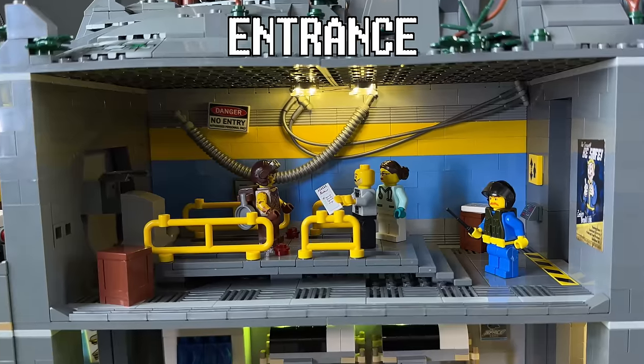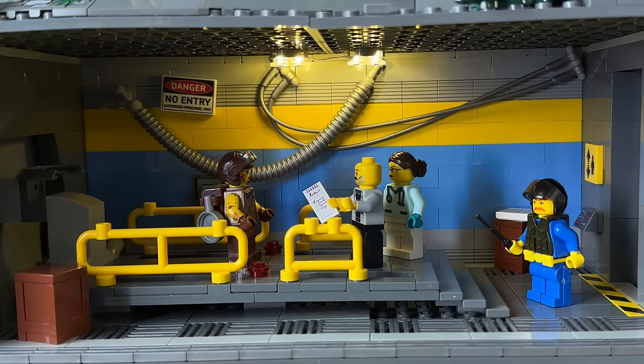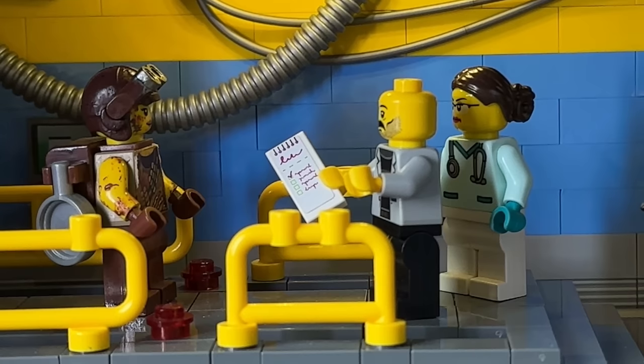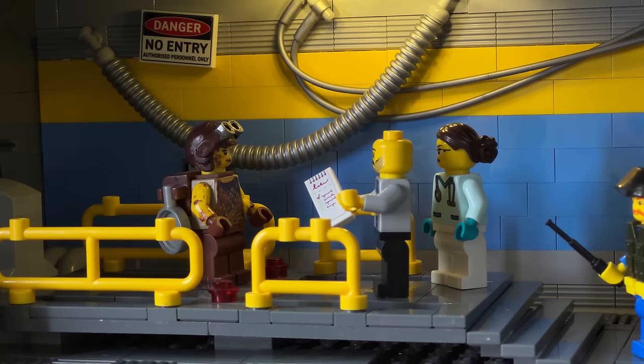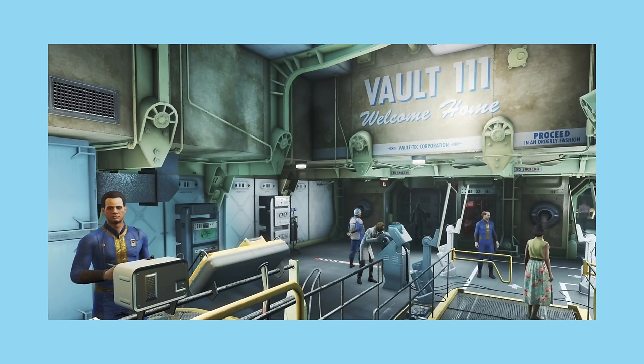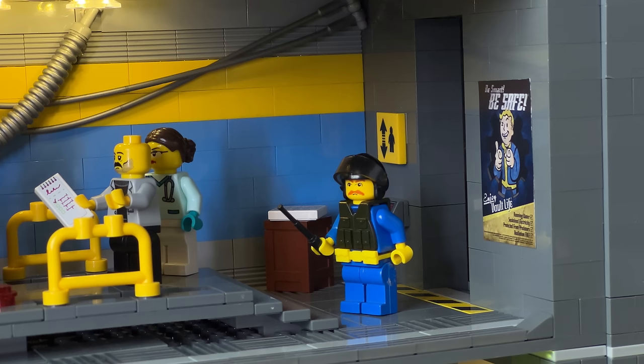Let's take a look at the first room — this is the main entrance, the room you enter when you come through the vault door. In here you will be greeted by tests to see if you're qualified to be inside the vault. They check your vitals. I took huge inspiration from the Fallout entrance vault. We've got this blue wall with a yellow line, electrical cords hanging down, a doctor and nurse, and a guard. I also found a great Fallout poster online, printed it out, and put it up on the wall.